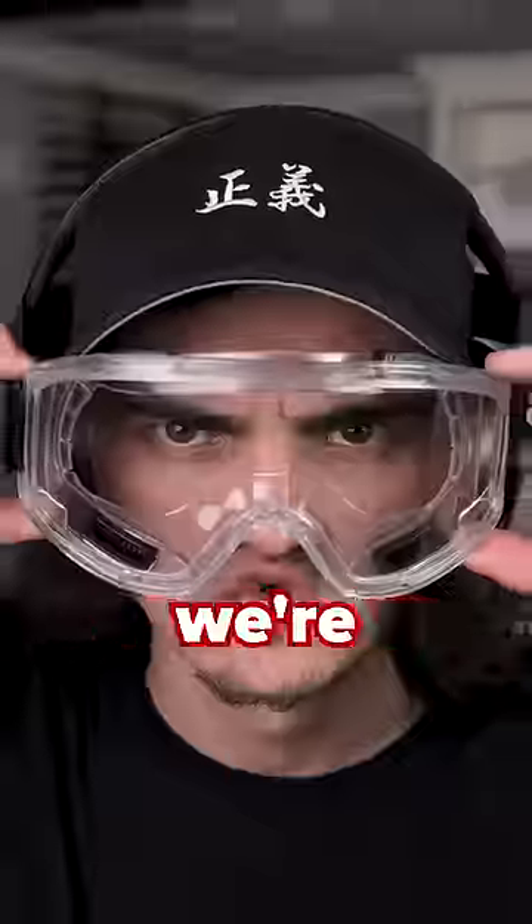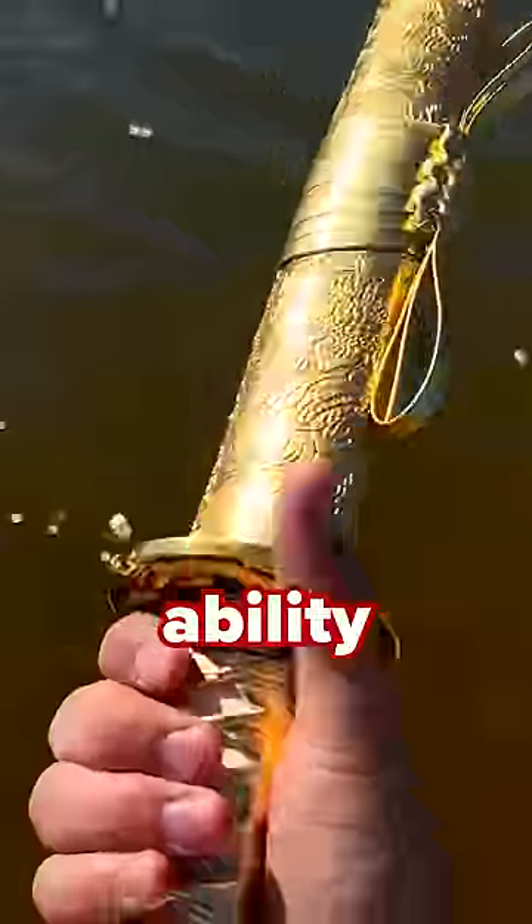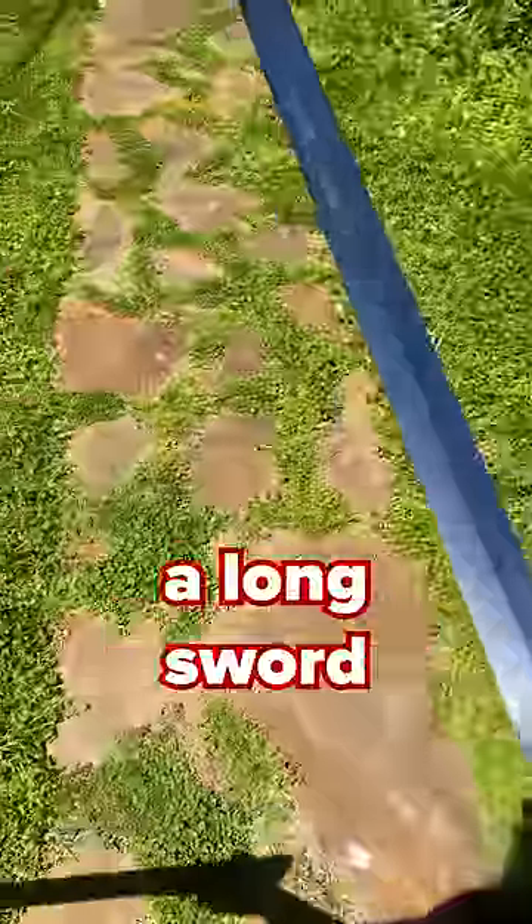What happens when you sharpen the spine of a katana and will it actually slice? Let's find out. Normally katanas are sharpened on one side and one side only. Today we're going to sharpen the back side of a katana, which means it will now have the ability to cut both ways, much like a longsword.